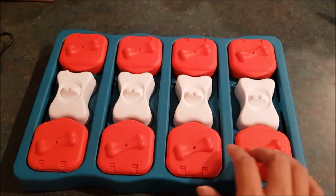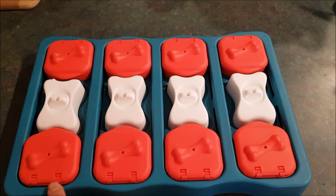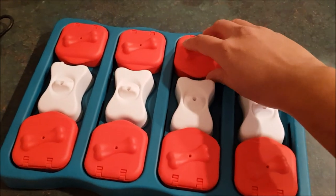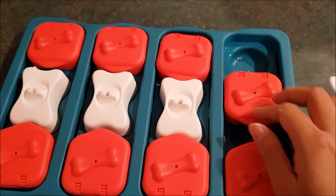This is how the puzzle looks. It has 4 compartments under the bones, 8 compartments inside the red bricks, and 8 more under the red bricks.